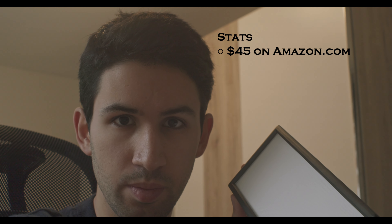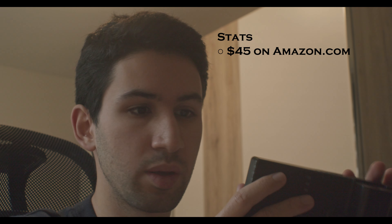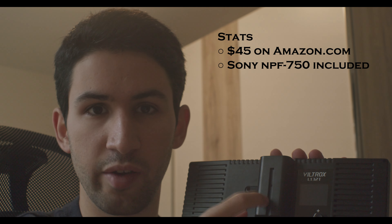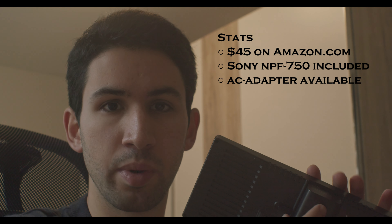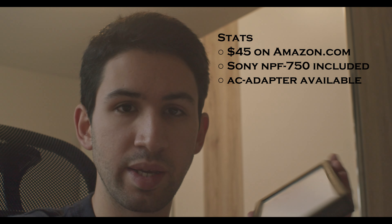This baby here costs roughly $45 on Amazon. It comes with a battery — the Sony NPF battery to be precise — but it can also be powered by a separately available AC adapter.